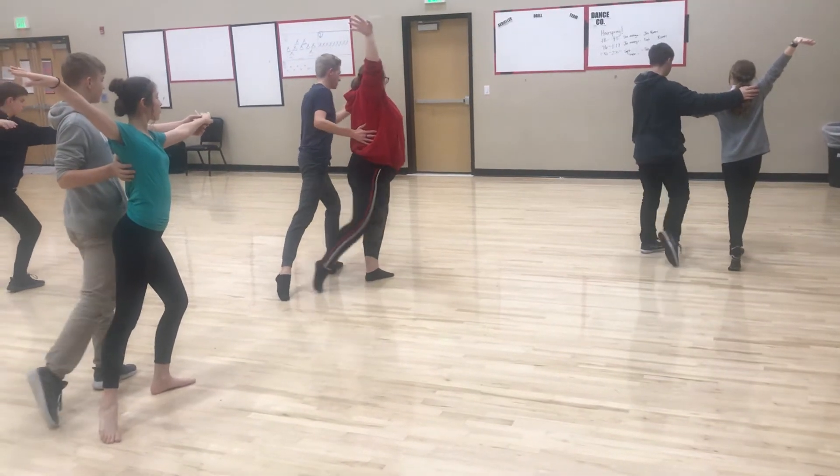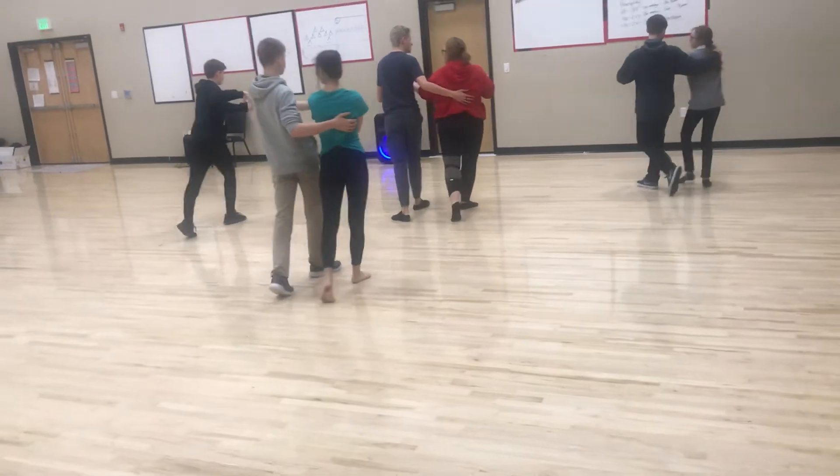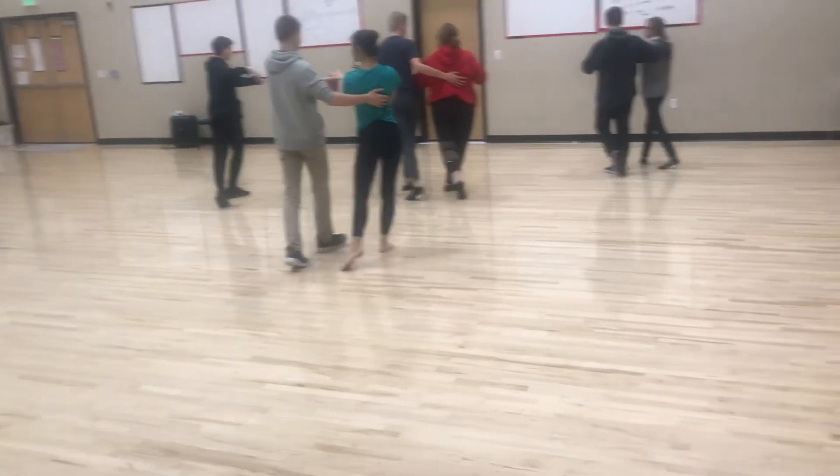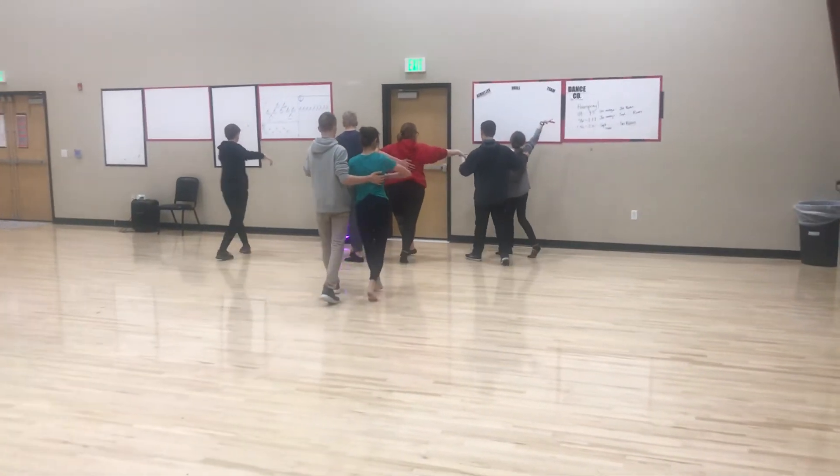Now walks. Wrap the arm. One, two. Look at partner. Three and four. Look audience. Five, six, seven. Seven and eight.